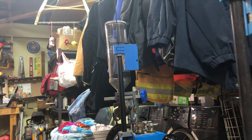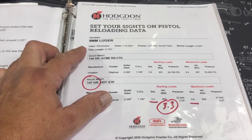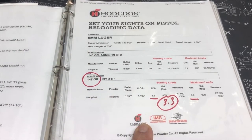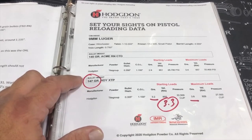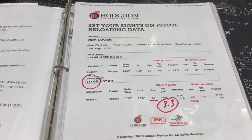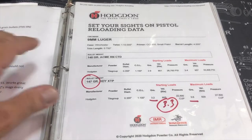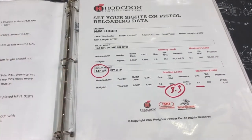Now I'm loading 147 grain RMR bonded bullets. I pulled some data for you off the Hodgdon website — I'd suggest you make your own recipes. I found that 3.3 grains of Titegroup gives me a supersonic bullet, right in the supersonic range, which is what I'm looking for. If you're running suppressed, 3.0 grains runs subsonic with 147 grain. Work out what's best for your pistols — this data is right off the Hodgdon website, so it's their data, not mine. Use anything I say at your own risk.